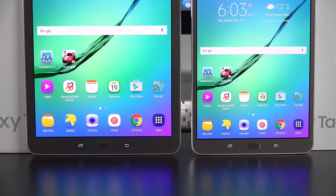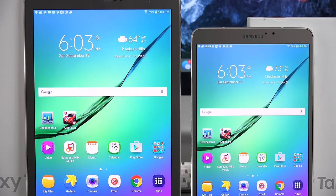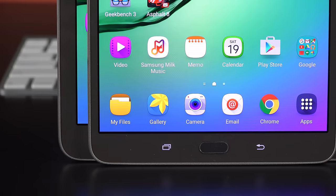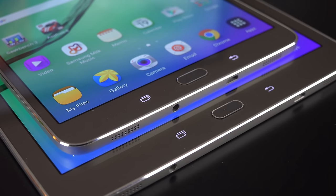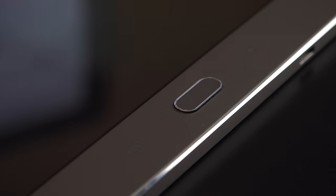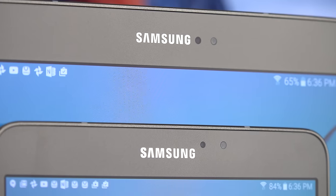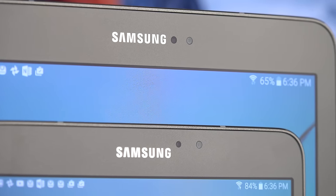Both tablets feature those stunning Super AMOLED displays with the same resolution over different sizes, making the 8-inch more pixel dense. The resolution is 1536 by 2048 — 264 PPI on the 9.7-inch model and 320 PPI on the 8-inch. The layout encourages portrait use, with the home button and Android keys toward the bottom. The home button integrates the new fingerprint sensor. We have backlit capacitive navigation keys for recent apps and back. Toward the top is a 2.1-megapixel front-facing camera good for 1080p HD video.